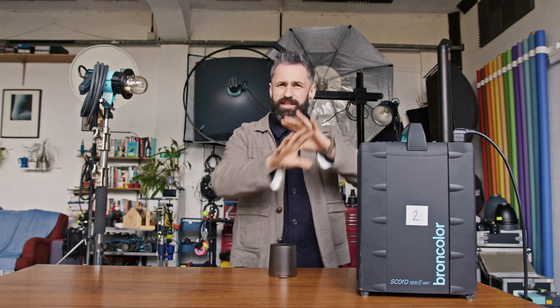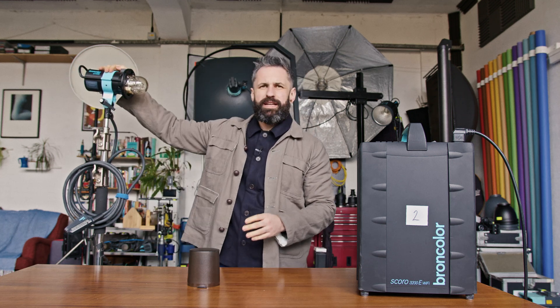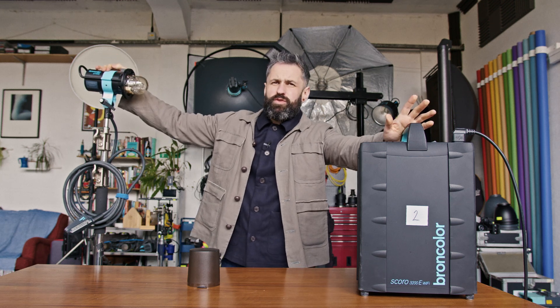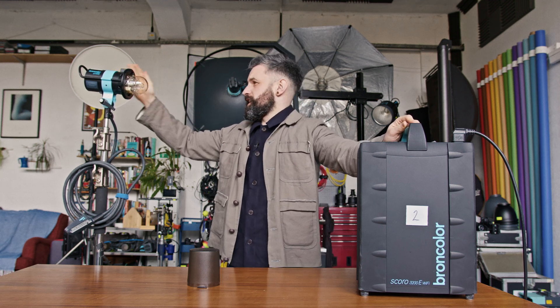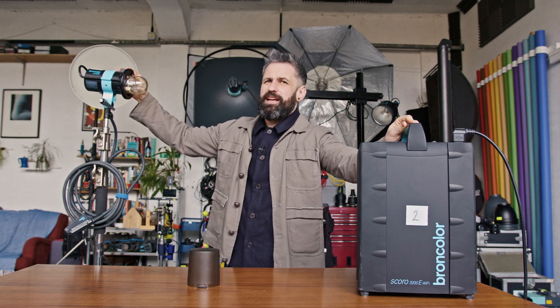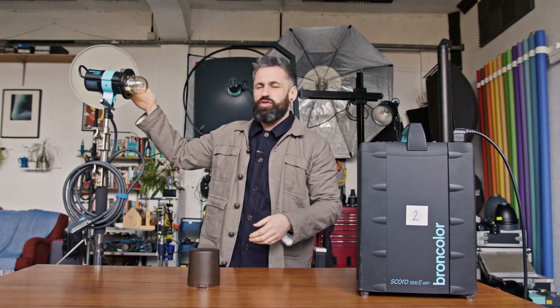This is where people get a little bit confused to start with. Professional lights are incredibly powerful. This head here is a 3200 joule head. A lot of us say it's a 3200 watt head — it's actually not watts, it's just what everyone says. But it's a 3200 joule head.